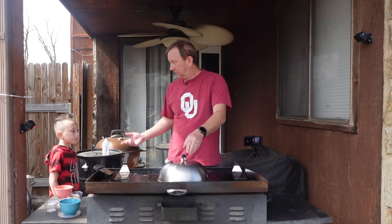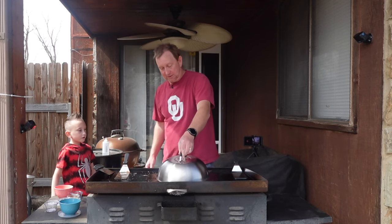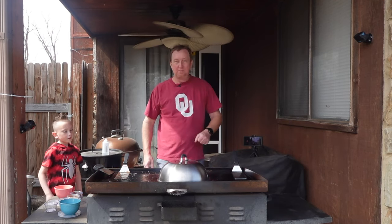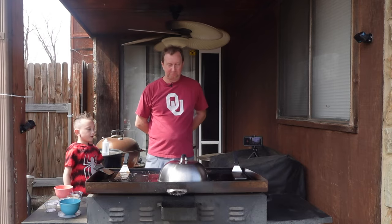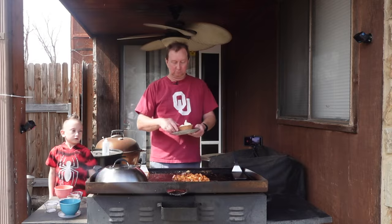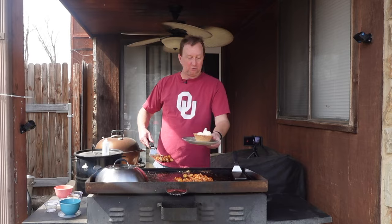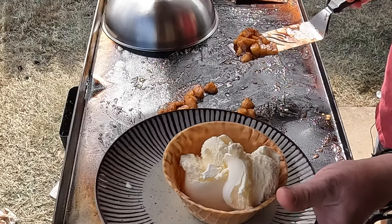Come over here and take a smell — see how it smells. What do you think? It smells good, yeah. It smells like cinnamon — got that cinnamon smell. We've got little vanilla ice cream in a waffle bowl ready to go.